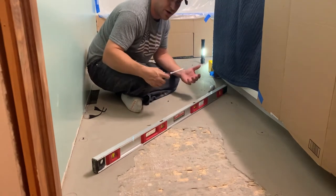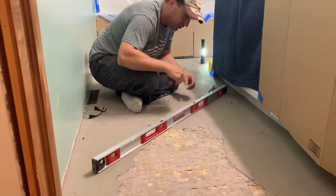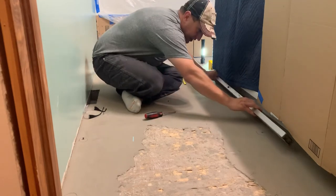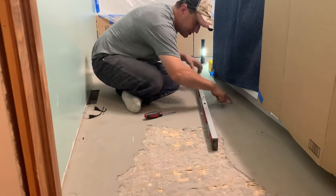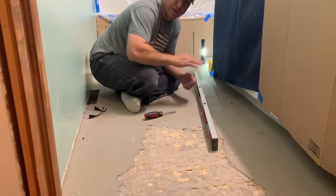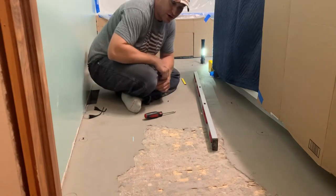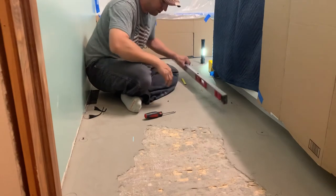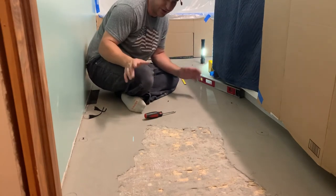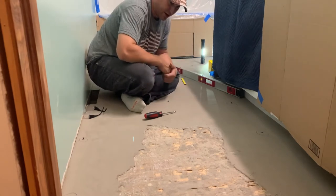I'm going to go get some more self-leveling concrete, prep the floor with the primer again — even the concrete — because I think you can pour on top of existing concrete but I'm going to prep it again with self-leveler primer. Then I'm going to do another batch of self-leveler, but I'm going to use a board almost like a screed board — you basically take the board and kind of drag your concrete. I'll have these screw heads to give me a good idea of how much material I need and when I'm level.